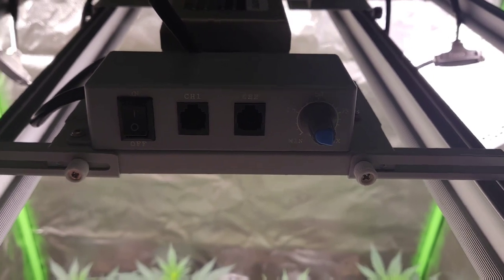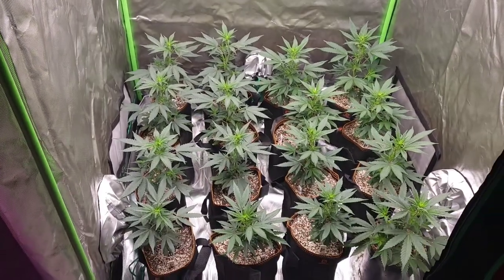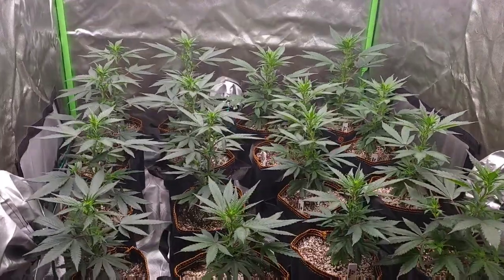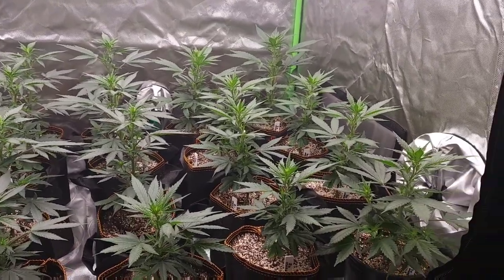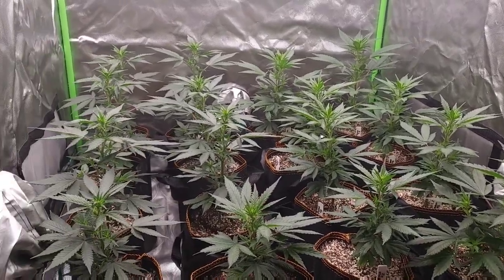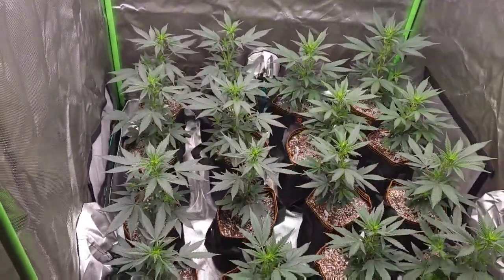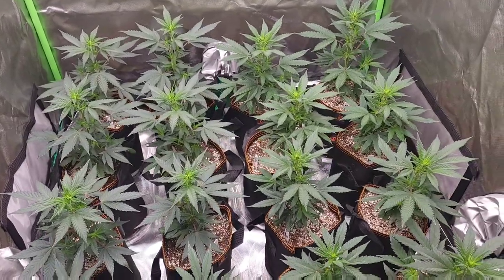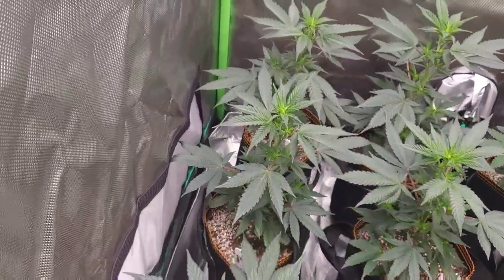I got it at 100% capacity and the plants are just loving it. We are currently on day five of flower and these plants are just looking amazing. I vegged them for only two weeks — I didn't want to veg more than that. They're gonna fill up the canopy nice; they're stretching pretty good right now, probably about eight to ten inches tall with a nice green color.